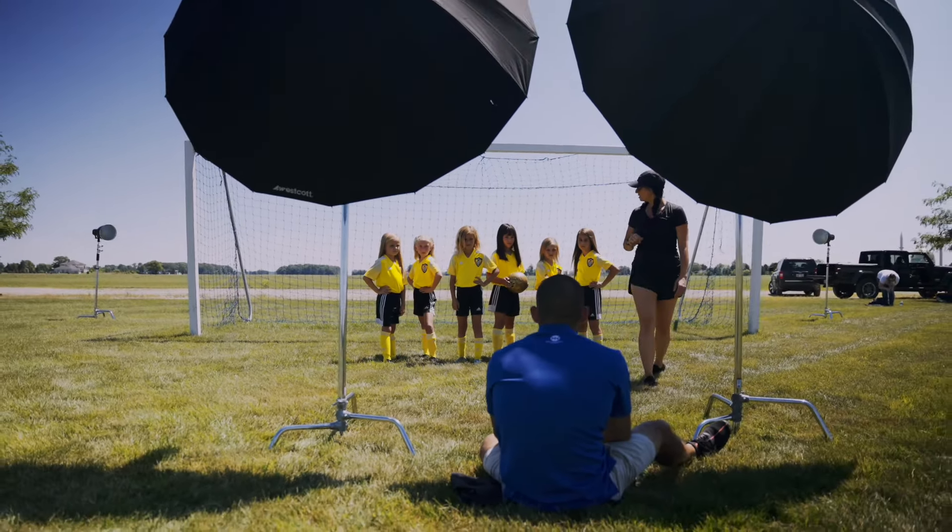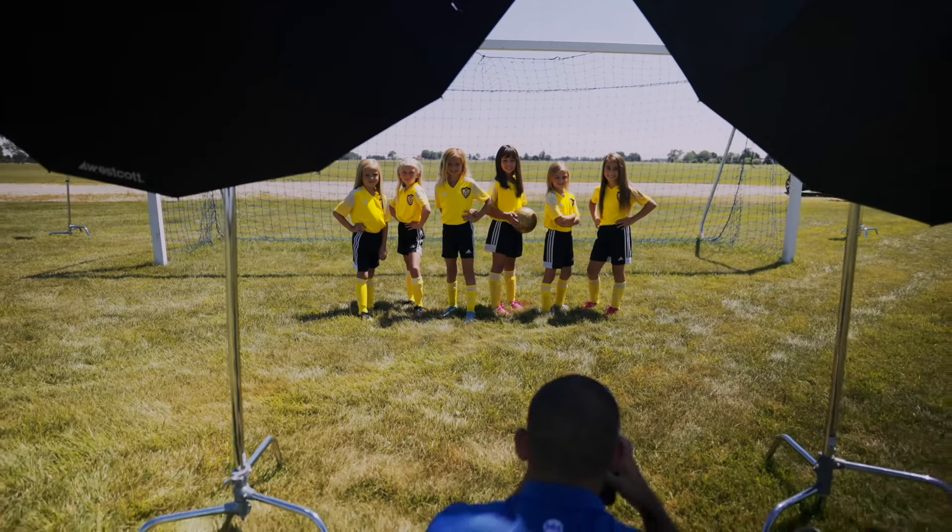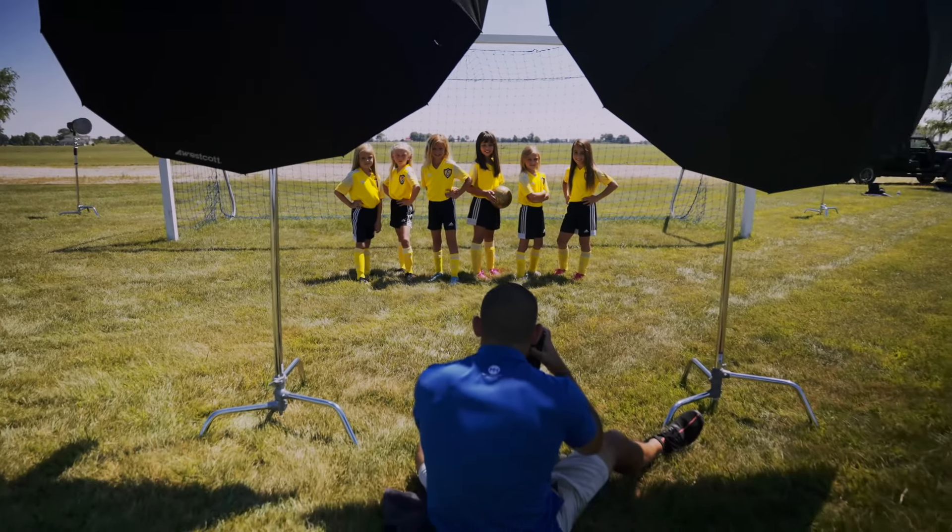Make sure everybody's shoes are tied and hair is good — we had the moms come in to make sure the hair was nice and straight. After that it takes about a minute. We did smiling and serious both. Just make sure they're standing up straight and looking at the camera and you're going to get a nice, well-lit dramatic portrait where you can underexpose the sky. It really turned out great. We're going to show you the picture without any editing so you can see how much these lights can add to your photos.